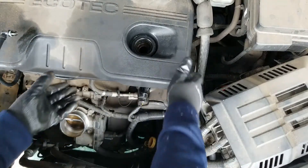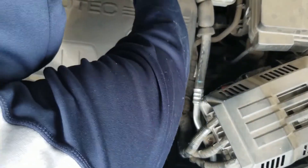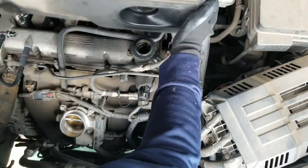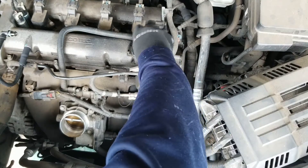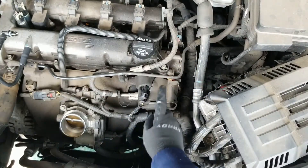Let's take the oil cap off so we can pop this cover off real quick. Same scenario — be careful not to damage the PCV connection. Let's put the cover back on and the oil cap on, because I'm going to end up dropping stuff accidentally inside.